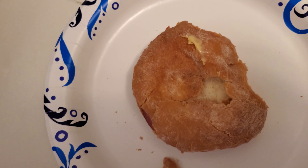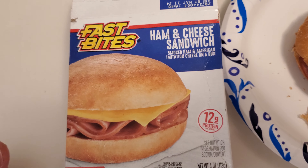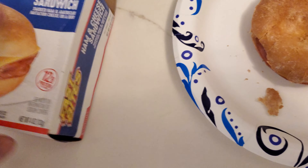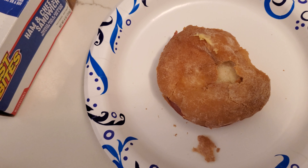If you don't need to, I would recommend do not buy this ham and cheese sandwich at Dollar Tree for a dollar twenty-five. You're not gonna enjoy it, that's for sure.